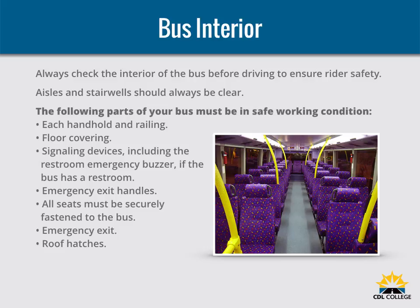Always check the interior of the bus before driving to ensure rider safety. Aisles and stairwells should always be clear. The following parts of your bus must be in safe working condition: each handhold and railing, floor covering, and emergency exit handles. The seats must be safe for riders, and all seats must be securely fastened to the bus. Never drive with an open emergency exit door or window. The emergency exit sign on an emergency door must be clearly visible. If there is a red emergency door light, it must work.